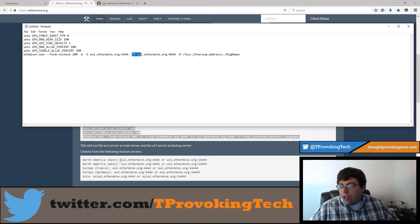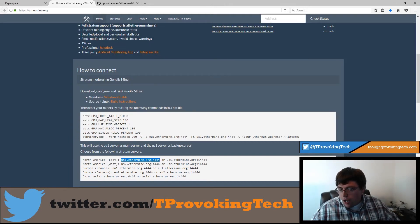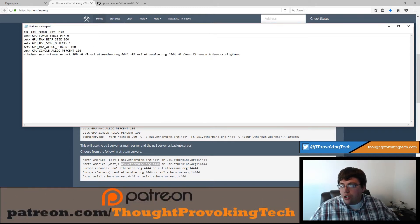They actually have all the different servers listed with multiple ports you can try if you have trouble on a certain port. If you're in North America or Europe you have two good choices — pick the one closest to you. They have EU1 as the primary; I'm going to replace that with the US1 server since I'm in the center of the US, and set US2 as my failsafe. So my primary server is US1 (North America East) and my failsafe is US2.